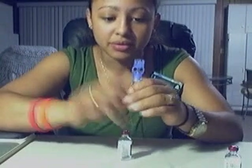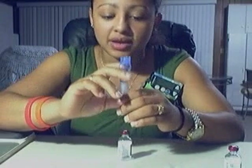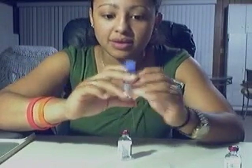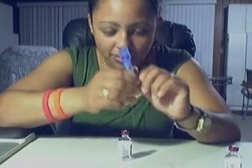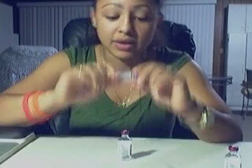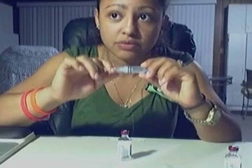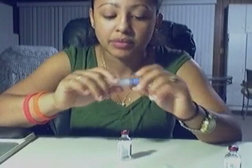No matter what you do before you hook up your reservoir to your infusion tubing — if you make sure you've knocked all the bubbles out and you know there are no bubbles — when you hook it up, after a while you still end up with bubbles inside your reservoir. Well, here's a little trick that might be able to help you.